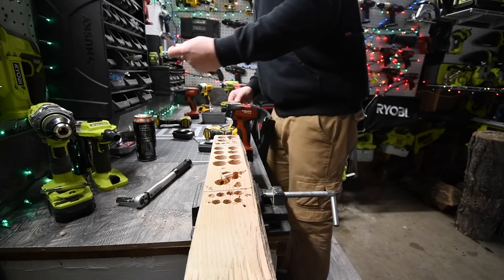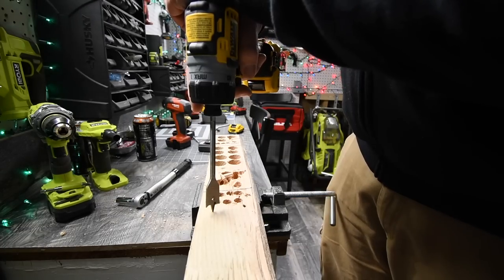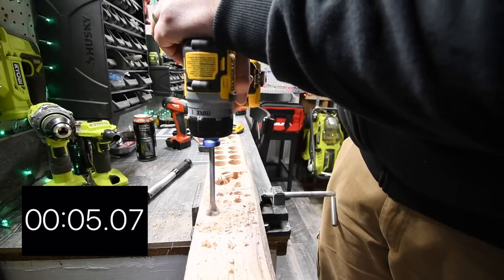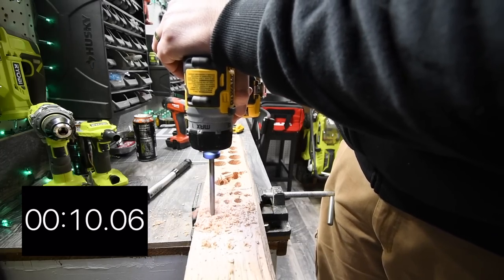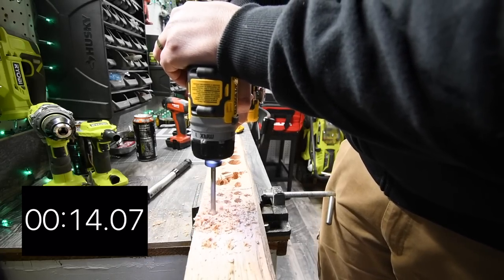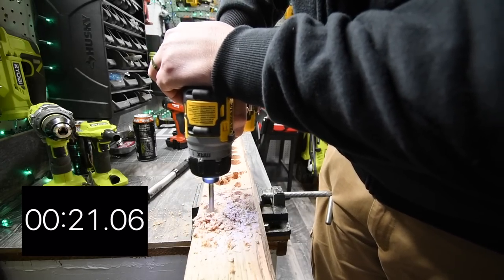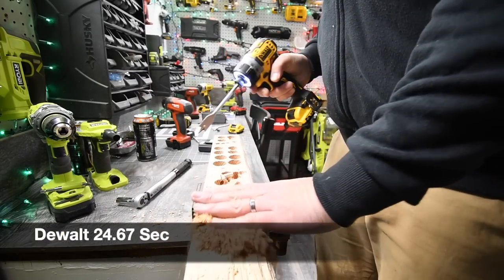We are going to do a three quarter inch hole and we're going to see what each of them can do. Ready, go. There we go, time.